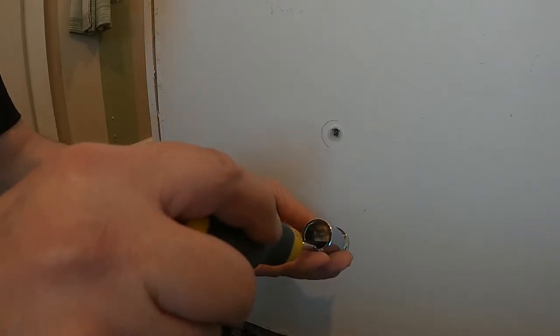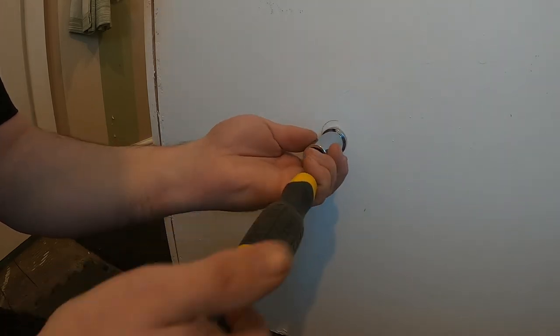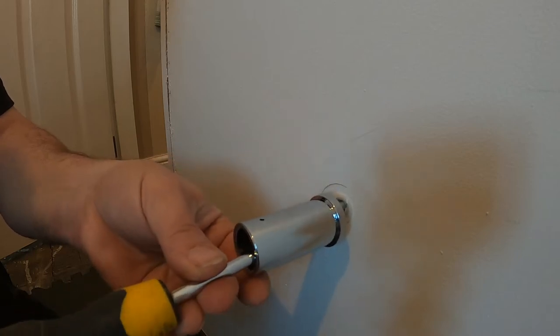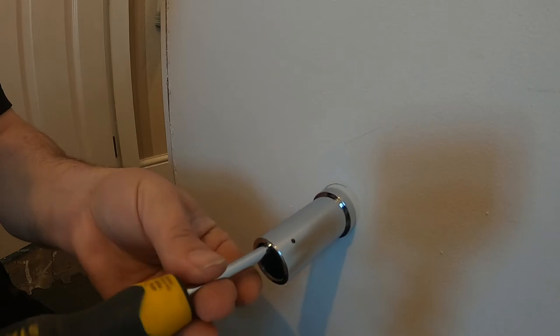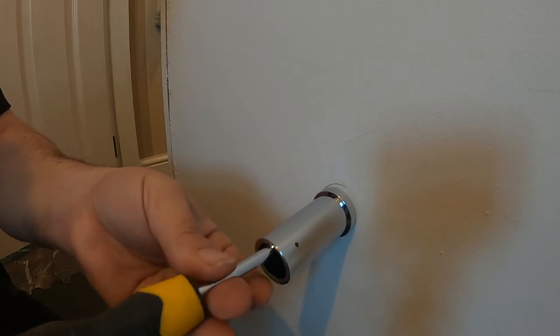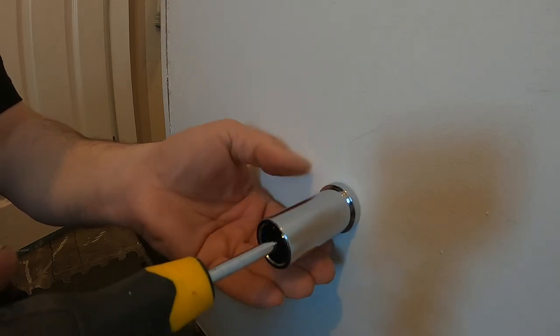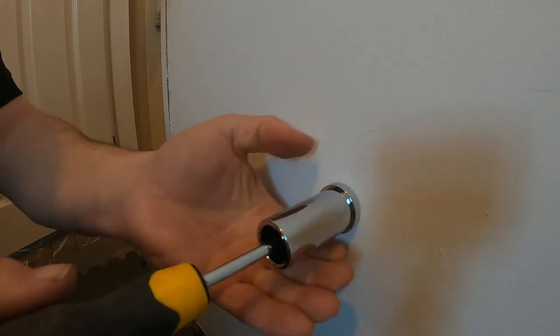I'm using this for a towel radiator, so I'm just putting the bracket on now, just screwing the bolt provided into the bracket. And that's it - it's as easy as that, pretty good really.